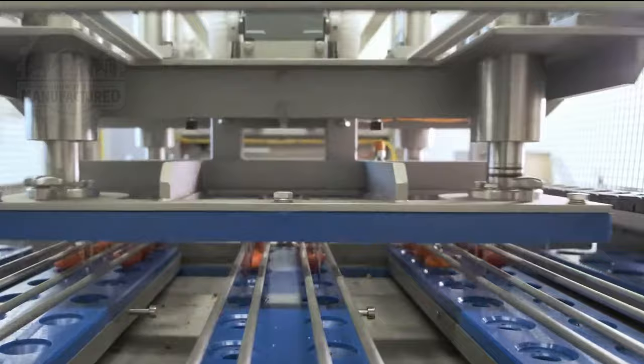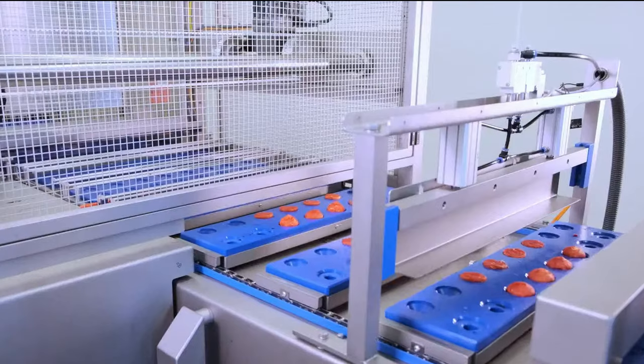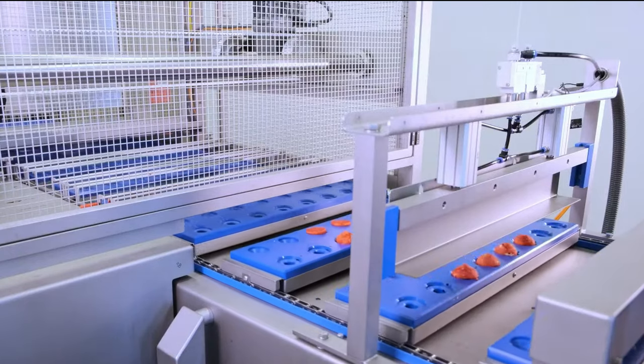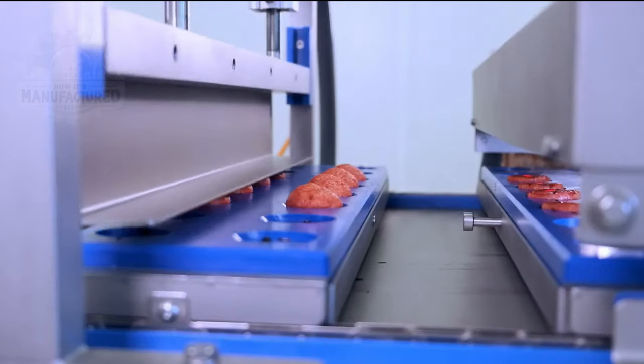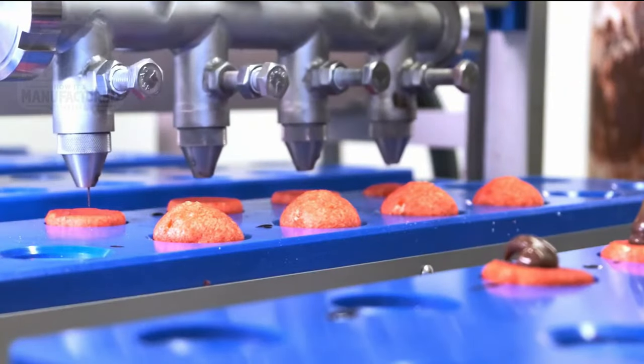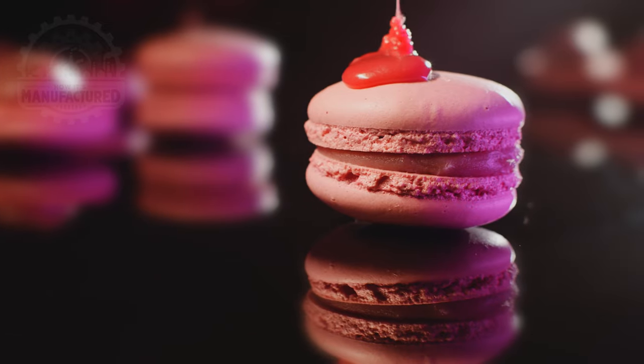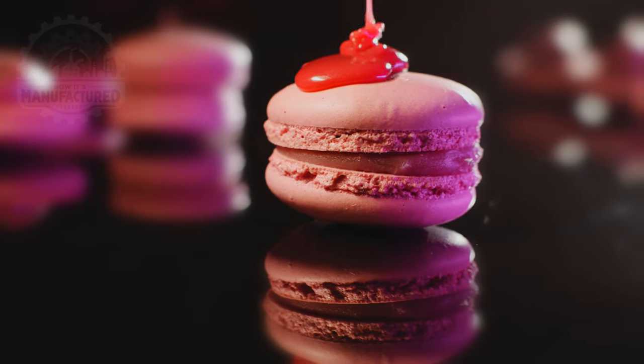Once colored, these halves are systematically placed onto slots on a conveyor belt. The next step involves the filling — one side of each macaron half is carefully filled. Finally, the top half is accurately aligned and placed on top to complete the macaron.